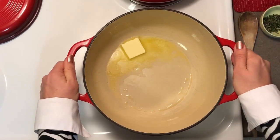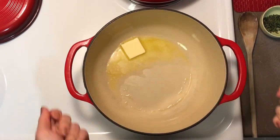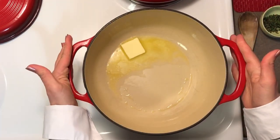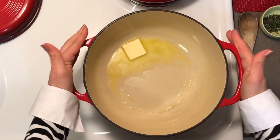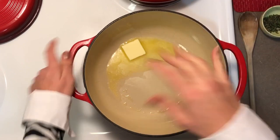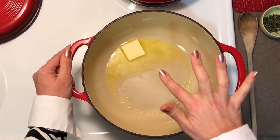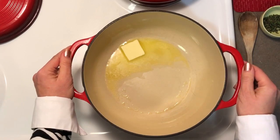I'm going to be starting in my Dutch oven because we're going to be finishing — when we put the biscuits on — it's going to go in the oven. So if you have a Dutch oven or a large enough pan that you can make your stew in and still be able to slide it in the oven for the biscuit part, that will work great.